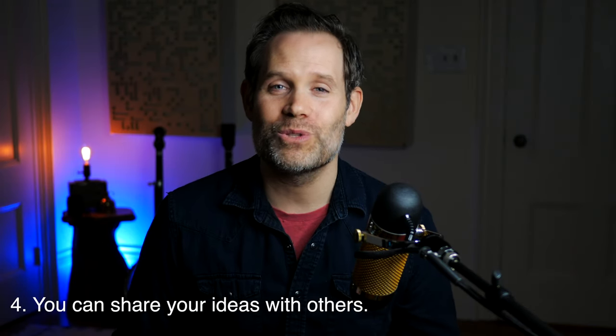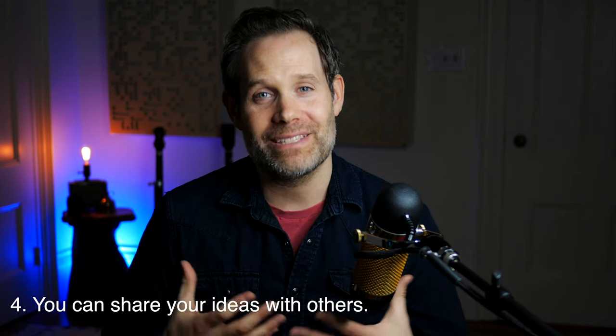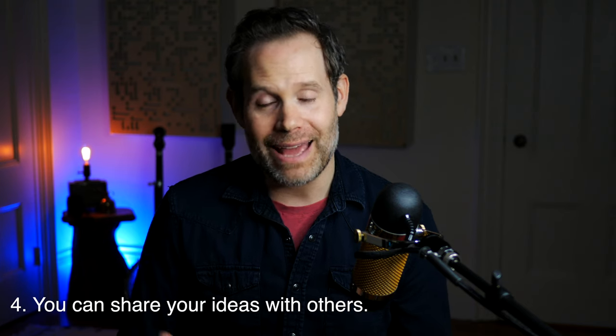Number four: you can share your musical ideas with people all over the world. Tablature has become a standard way to communicate musical ideas. Likewise, I can pick up Banjo Newsletter and see my favorite banjo player tabbing out their musical ideas and get a glimpse into the way their mind works. That is incredibly valuable to me.